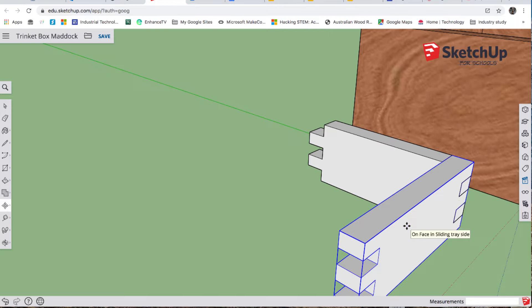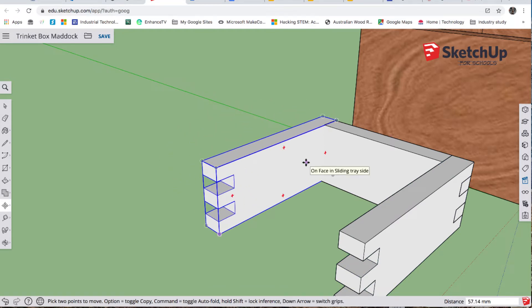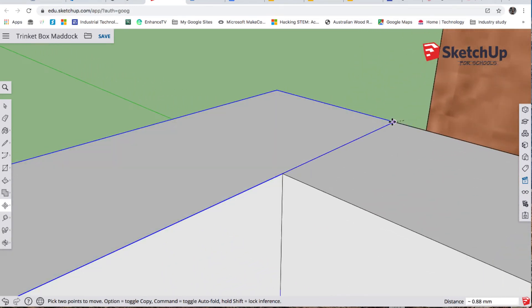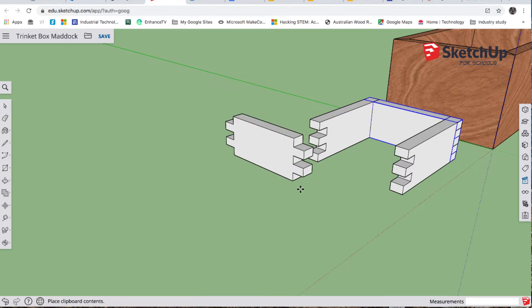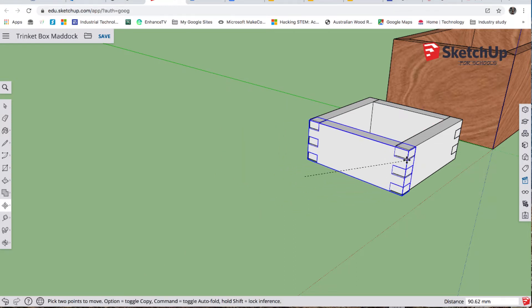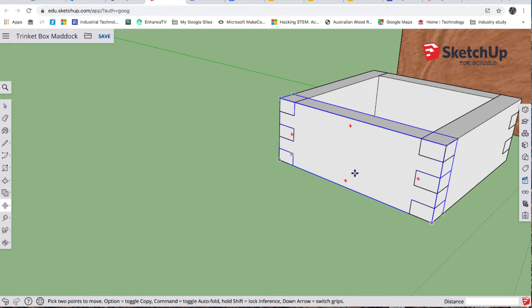It's already selected so I'll go Ctrl+C, Ctrl+V — there it is. Again, I know that corner needs to go to that corner. Sometimes it's worth zooming in to make sure you've definitely got it — you can see we were out slightly. Then we'll select this end, Ctrl+C, Ctrl+V. I know that corner needs to go there, so grab it and move it. Let's zoom in and check everything is in the right spot — looks pretty good.